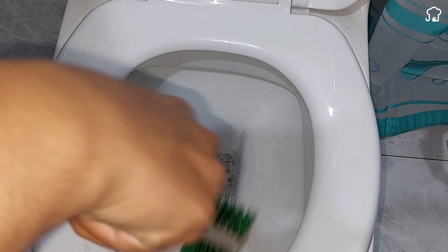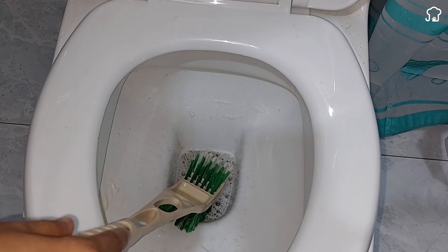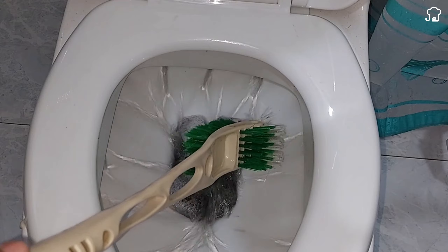Mix toothpaste with salt and you will thank me forever. Grandma's trick that many do not know and is worth knowing.